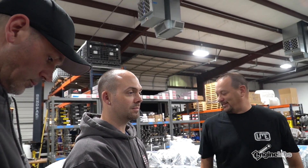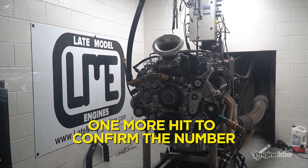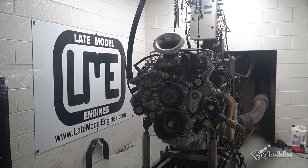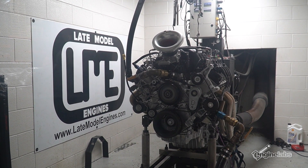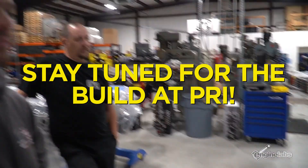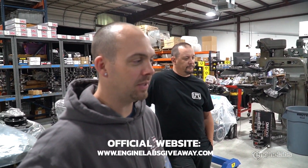I was thinking if you put heads, cam, and some race gas in it and turned it up to like 25 degrees of timing... What did this stock configuration make? 515 horsepower and 590 foot-pounds of torque.